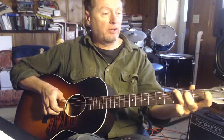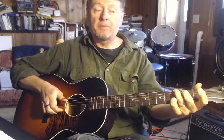The G chord — in this case, I'm only fretting two strings: the sixth string and the second string. And then back to C.